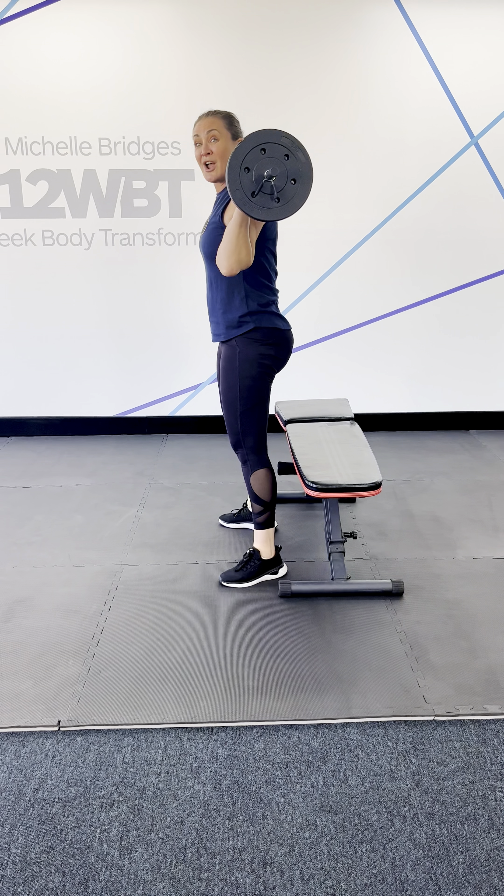It's also going to help improve my overall technique so that eventually I can move away from the bench and get a bit more weight on the bar.